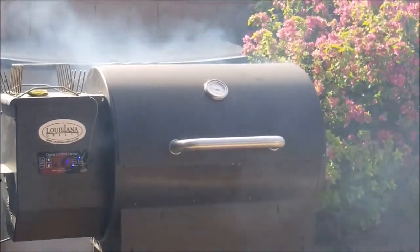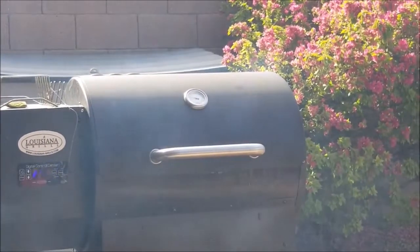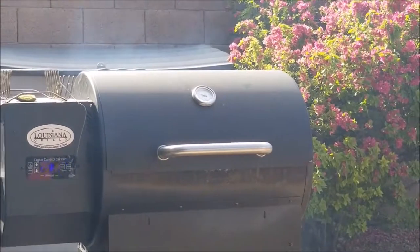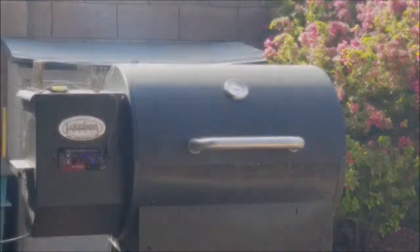We're smoking! As I said before, this is going to take a good two to two and a half hours. We probably want to get it up to about 145 degrees internal. It's a beautiful unit, no doubt about it. We'll be back.